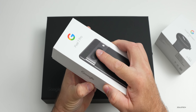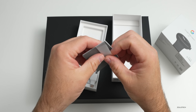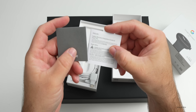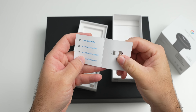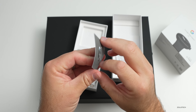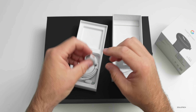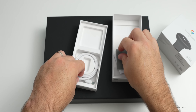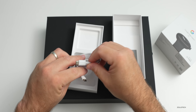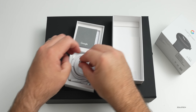Let's open up this box and see what we have. We have a little bit of paperwork - a warranty card and a SIM card tray removal tool. That's really all you get in here, but at least it has a SIM card tray. We also have a USB-A to USB-C adapter and a USB-C to USB-C cable.